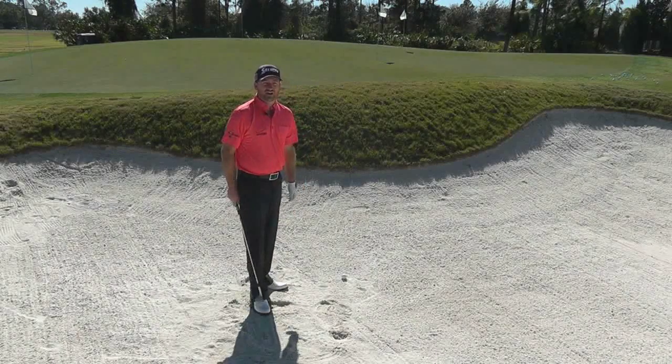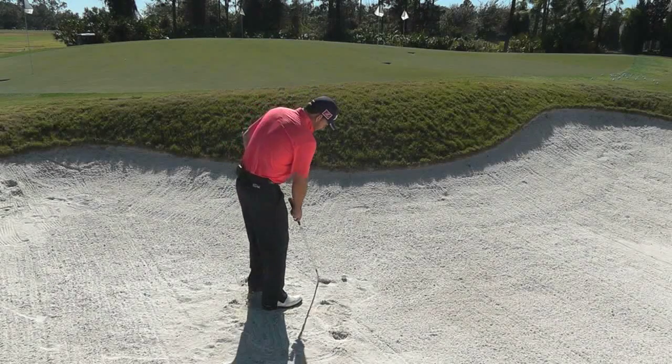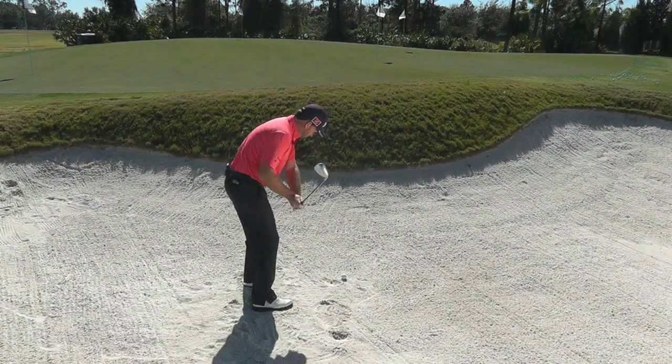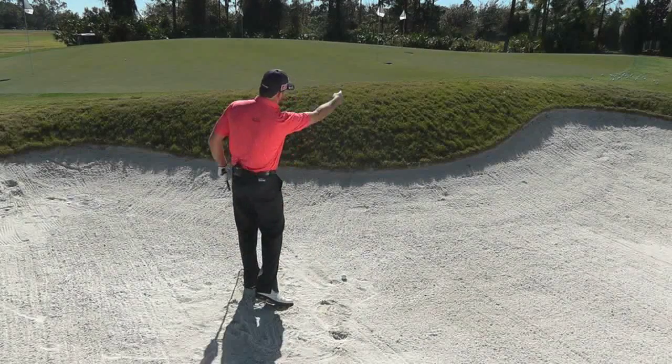I see too many amateurs getting too open on bunker shots. Somewhere along the line someone said open up, swing across the ball. We don't want to open up too much because if we open up too much, we really start to get too much sand sliding off the club face that way.